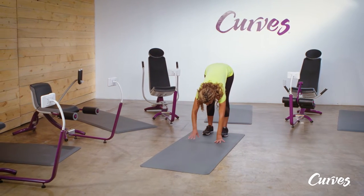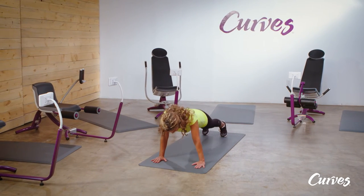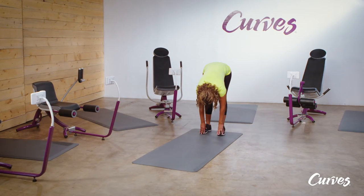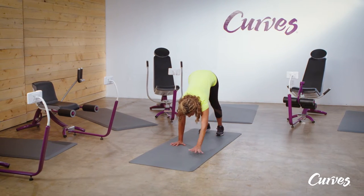Inchworm. Begin standing with your feet hip-width apart. Hinge forward and reach for the ground. With your hands on the ground, walk them out to the front until you're in a plank position.